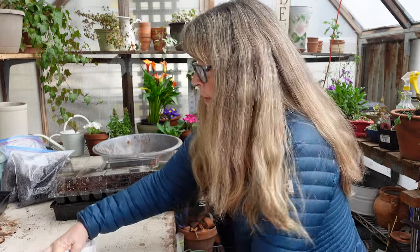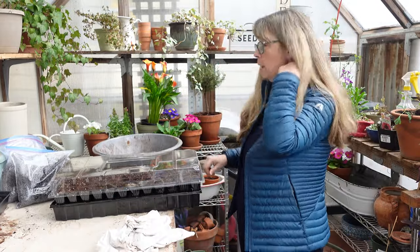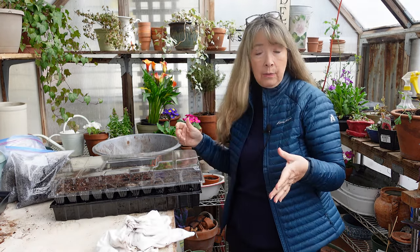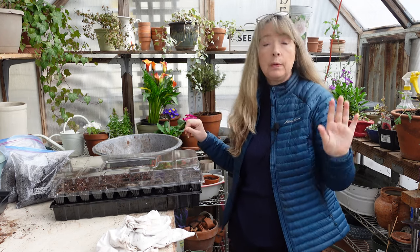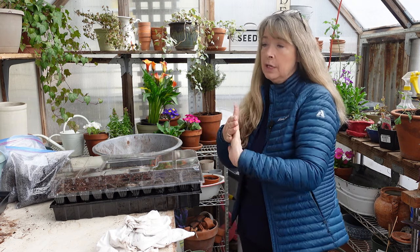Alrighty, so we seeded up the gomphrena. I showed how I topped up the cells that I didn't properly orient the little pellets in. We'll see how that works. We will get plenty of gomphrena for next summer and dry it at the end of summer. I've done it in years past and it's really easy.